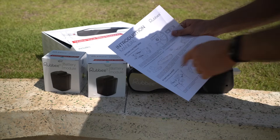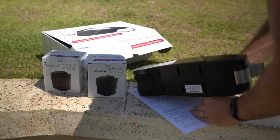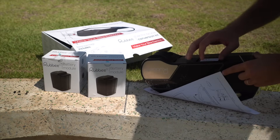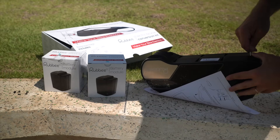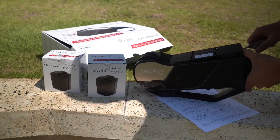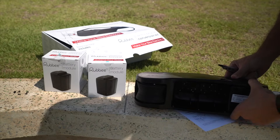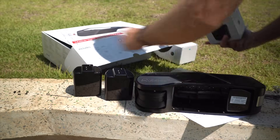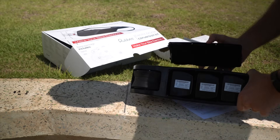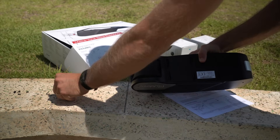The next thing the instructions say is to install the additional battery modules. So underneath, pull off this cover, and then this cover should pop off — there we go. It looks like it comes with one battery in there, but I've got these other two, so I can put three modules in. There are my three modules. Now I can pop this cover back on, and it's a matter of putting all these tiny little bolts back in.